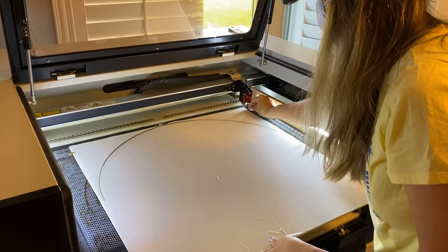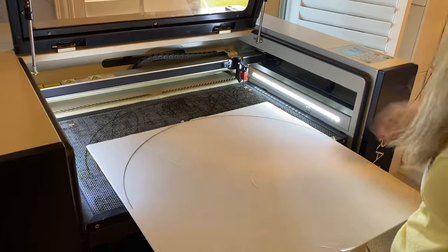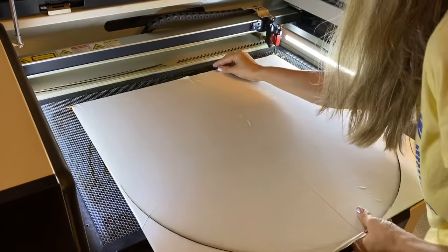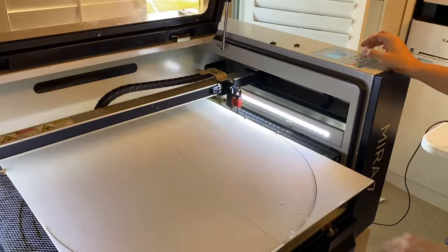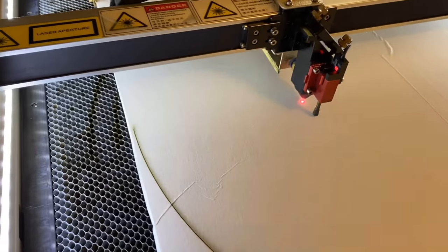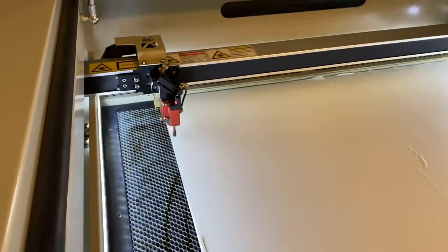Now comes the tricky part. I'm going to slightly loosen my pins so I can gently remove my material and flip it over. Once I've done that, I've got to align the material with the beam to make sure that the other half of my circle will cut right where it needs to. So I'm going to use the same job — that semi-circle that I just used — and line it up and make sure that my beam is going to meet the very edge of the other half of my circle. That looks pretty good. I can't wait to try this out.